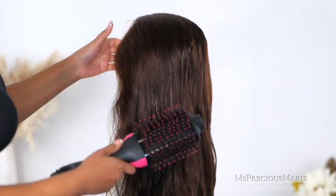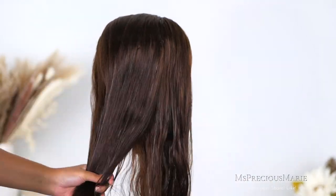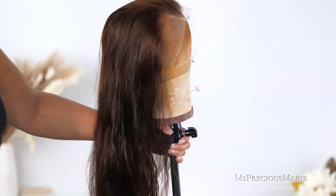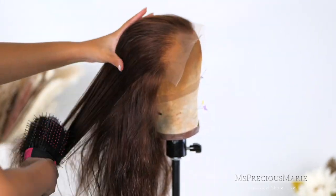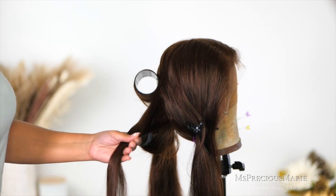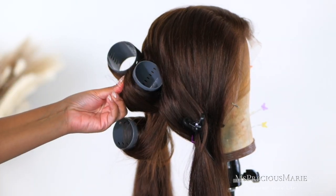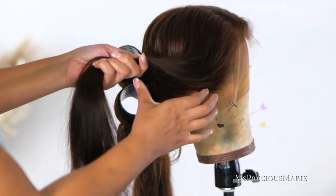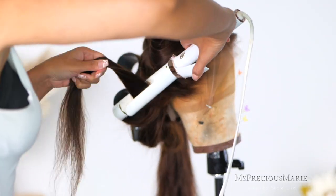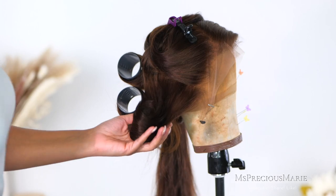I went ahead and washed the hair and styled it so that when I'm ready to apply the products I can just install the wig. These products are washable, so if you need to wash your wig prior, go ahead and do that so the product can be fresh. To achieve the style, I blow dried the hair, did curls, added some rollers, and let that sit for about 15 to 20 minutes so the curls could be nice and defined. All products and the wig will be linked below in the description box.